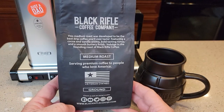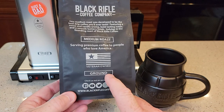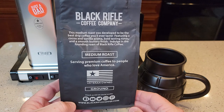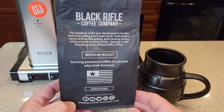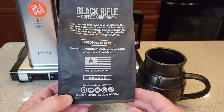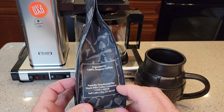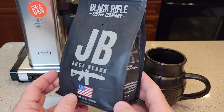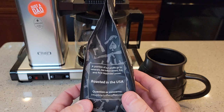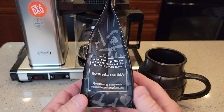It says this is a medium roast, and it's veteran-owned. It's already ground. It says it has cocoa and vanilla aroma, bold tasty notes, and smooth, buttery finish. 100% Arabica coffee beans. A portion of their profits go to veteran, law enforcement, fire, and first responders. Roasted in the USA.